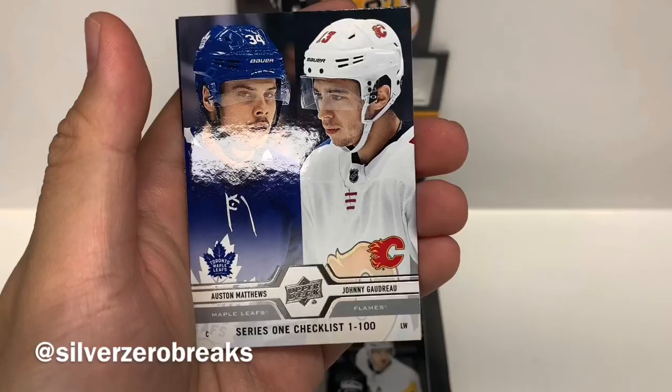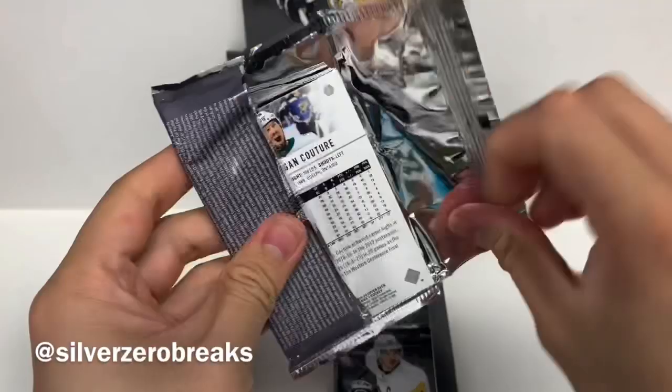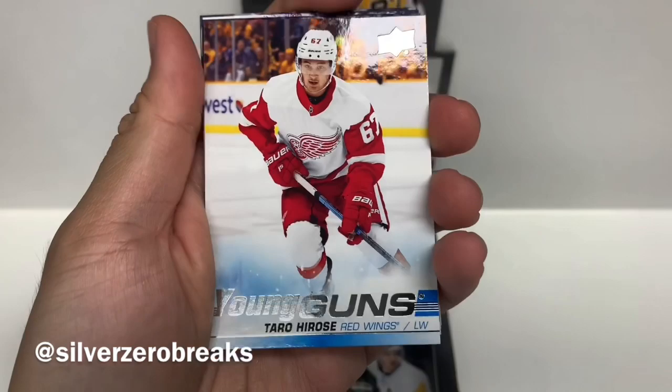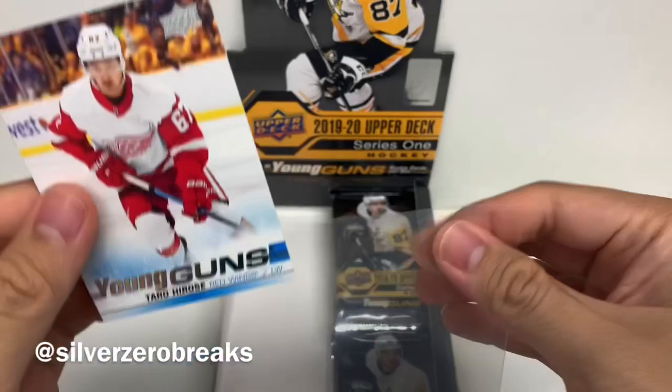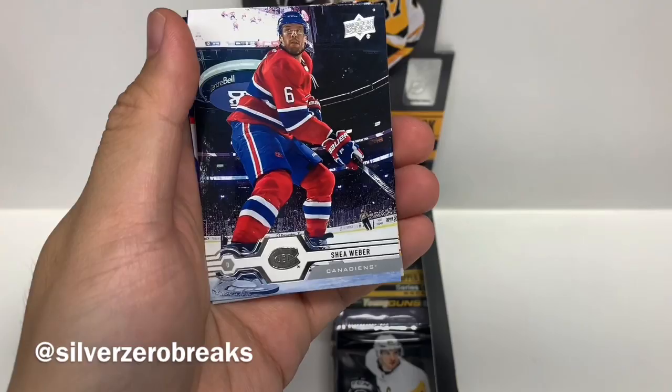So far I've only got two Young Guns, still hoping for something good. We got Yakovarczyk, Alex Killorn, Sean Couturier. And we got Tyro Hirose of the Detroit Red Wings — another solid Young Gun pick, still not the one I'm after. Cal Clifford, now with the Leafs. Shea Weber, now injured. Ryan Suter and Logan Couture.